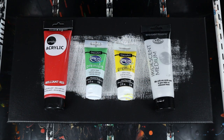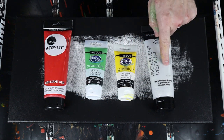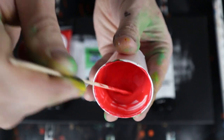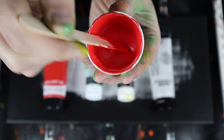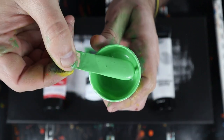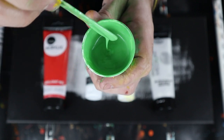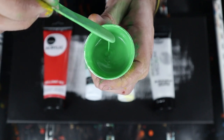In my testing, what I found is you need at least two parts of medium to one part of paint. If you don't do that, you don't get the iridescent effect. Here's the red — I can actually see the sparkles from the iridescent medium. When I went less, I did that with the green, and the green doesn't have quite as much medium. I didn't get to see the iridescent, so I had to get rid of some of the total mixture and then add some more iridescent, and it still doesn't have quite as much.